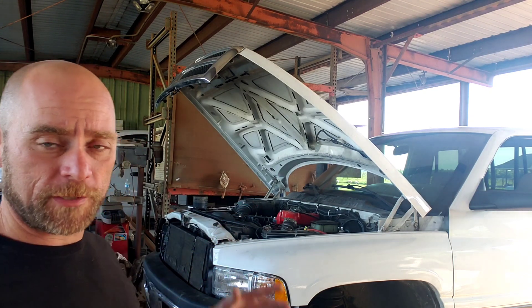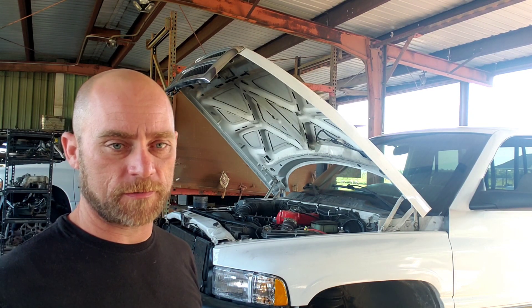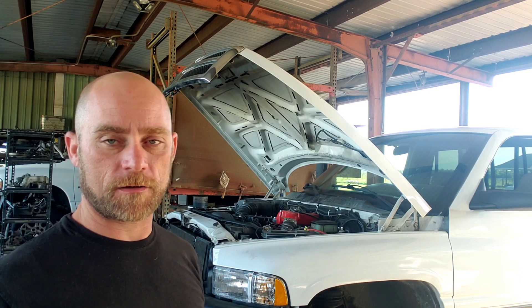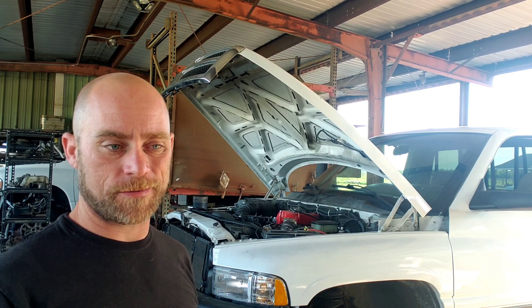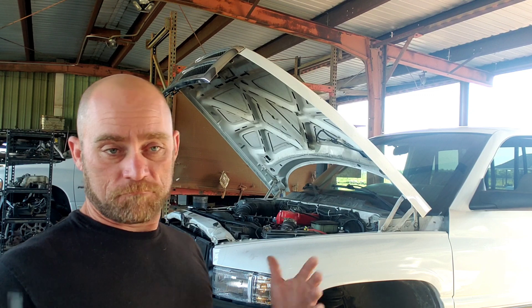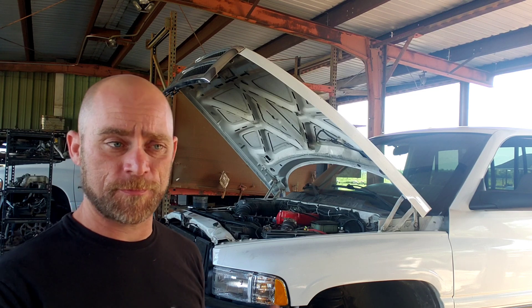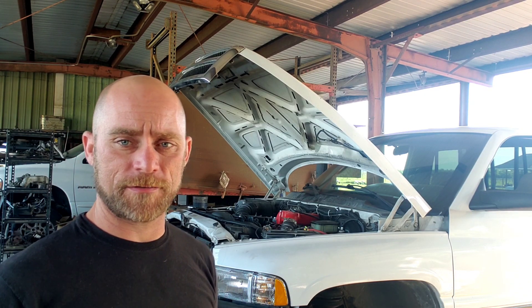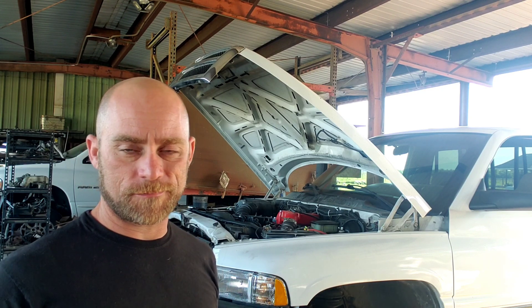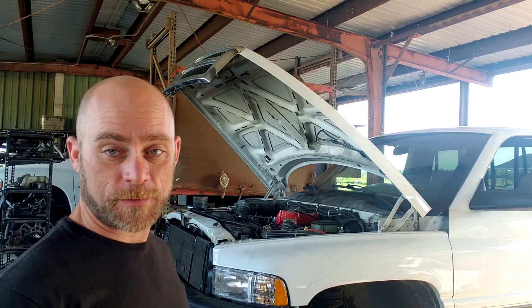Today's turbo day. We bled the lines and got it running again before the turbo because I like to run the engine for at least 10-15 minutes before I remove an exhaust manifold. I've had a lot of luck doing that and not breaking exhaust manifold bolts in the head, because that just adds a bunch of time to the job. Some people heat up the bolts with a torch, but I don't recommend that — you could warp the head.